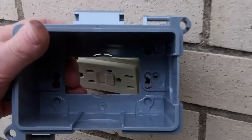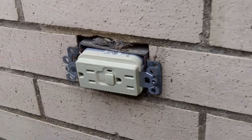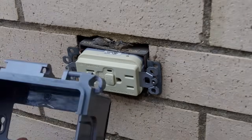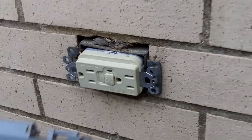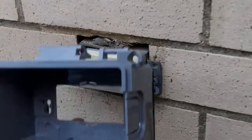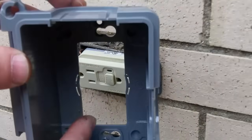I want to install an exterior electrical cover box over top of the GFCI. The first thing you need to do is determine your orientation. If your GFCI is horizontal, you put the cover on horizontal. If it's vertical, you put it on vertical.